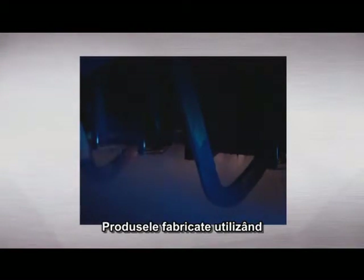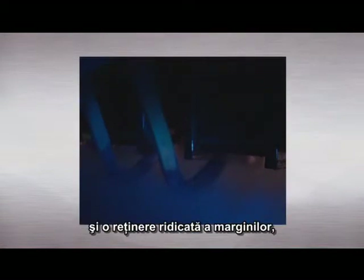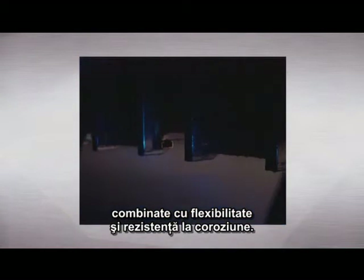Products manufactured using this specific process are labelled with the brand Friodur. It results in a steel that satisfies the highest demands with high initial sharpness and high edge retention combined with flexibility and corrosion resistance.